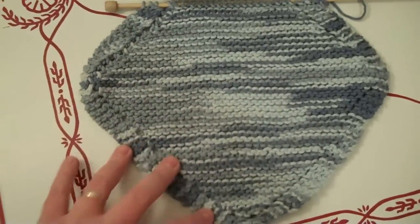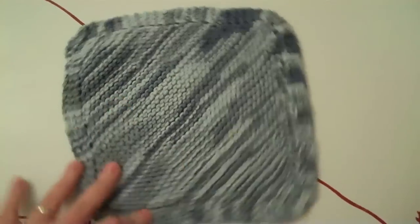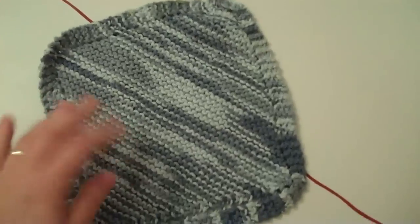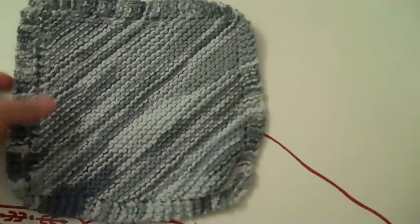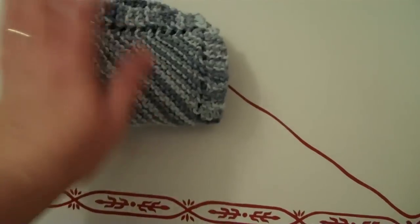So I'm going to finish this off and I'll be back and show you the finished project. Alright everyone, so here it is — finally done. The little strings are all woven in. It's all ready to go, ready for the first load of dishes or first scrubbing of the floors or whatever I end up using it for.